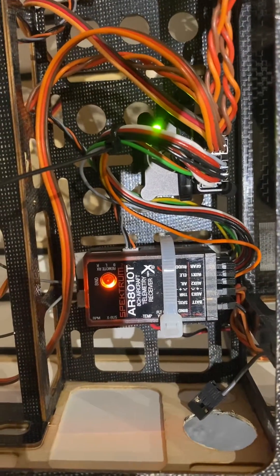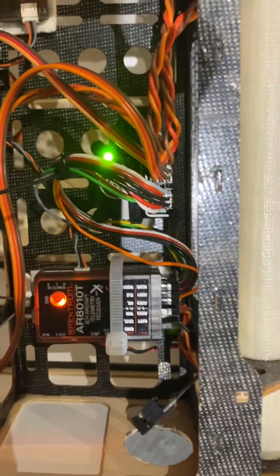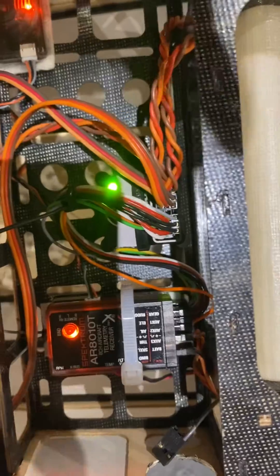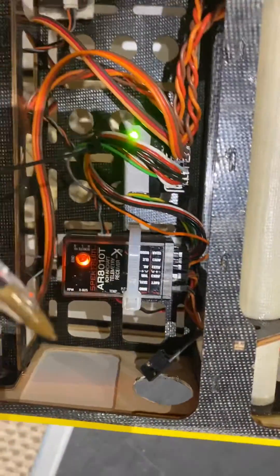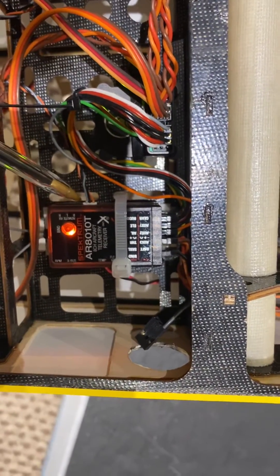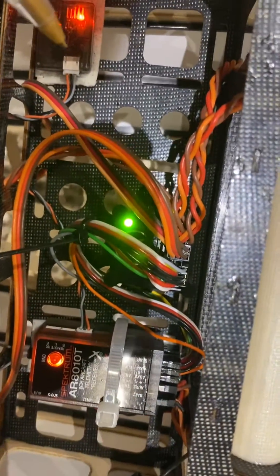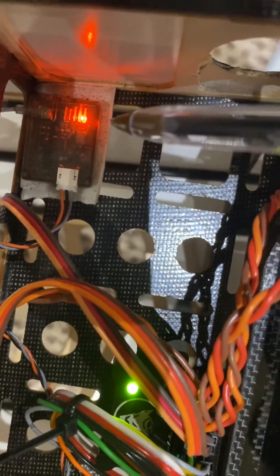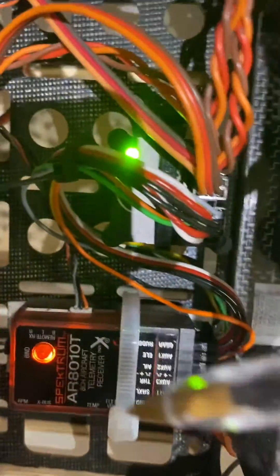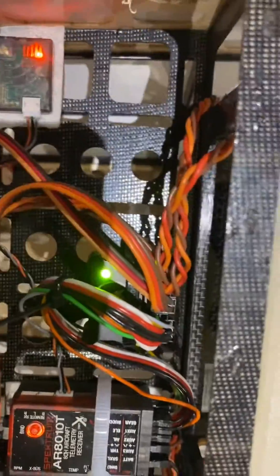Somebody asked me to do a video about the AR8010T receiver. They don't seem to know where the satellites are linked to or what a satellite is. The satellite — when you use a pen here — there's a lead that goes from the receiver to wherever you put the satellite. Unless the satellite has got the orange light on and the receiver has got the orange light on, you will not get power from the aircraft.